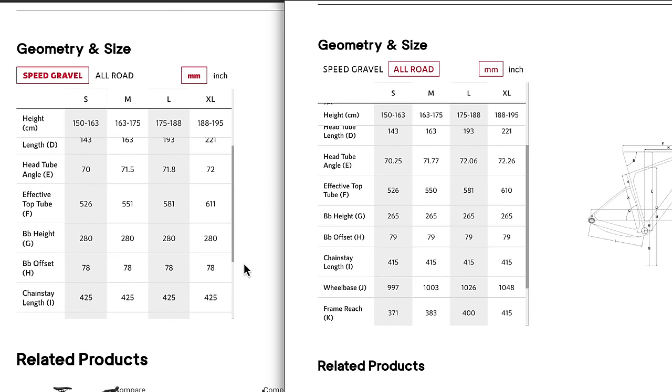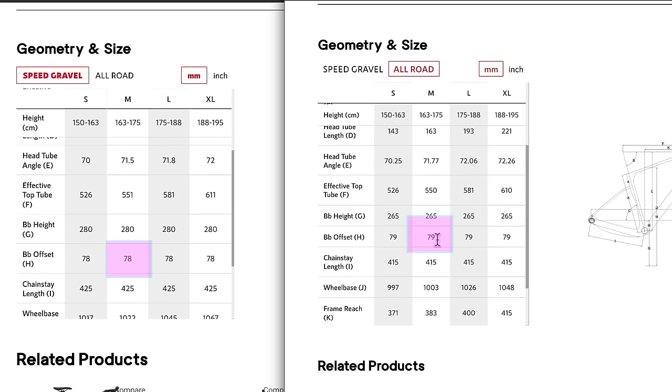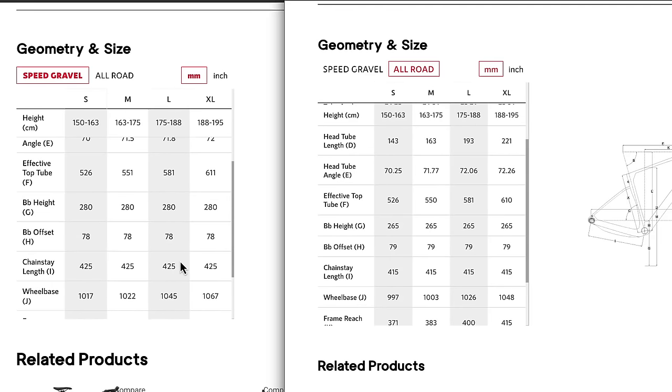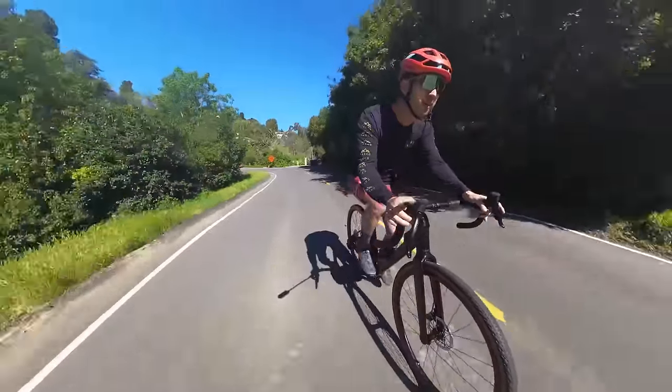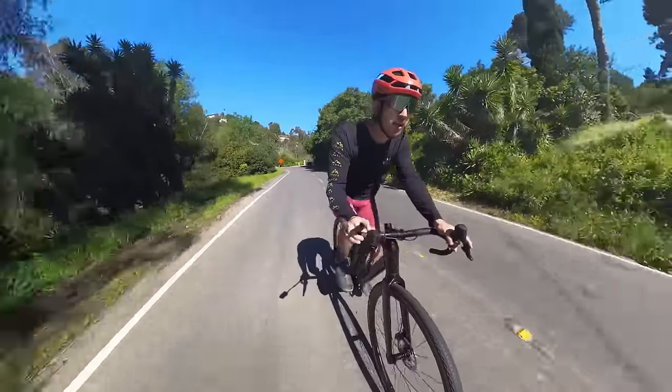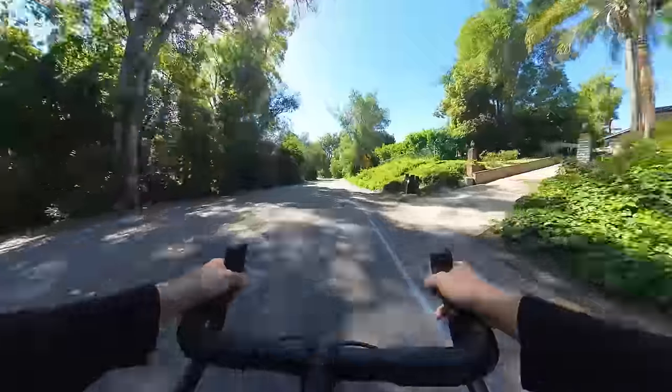Interestingly, the bottom bracket ends up sitting a little lower in all-road mode and the bottom bracket drop figure actually increases slightly — which is pretty insignificant but somewhat counterintuitive, as a more road-inspired geometry typically has a smaller drop. Personally, I prefer riding in gravel mode; in this more relaxed configuration the bike still feels sporty and quick. It's worth noting that switching between modes is not something you can do on the fly — you need to flip the chips and also relocate the front and rear brake calipers to match the new wheel positions.